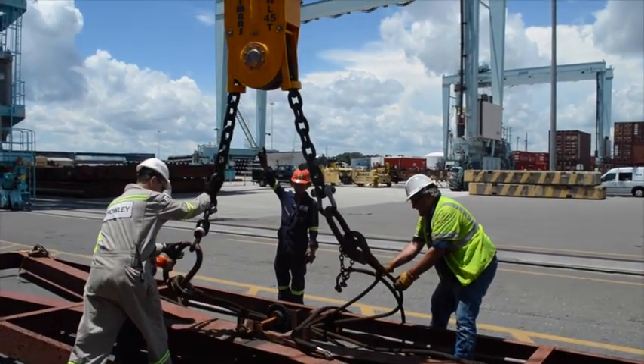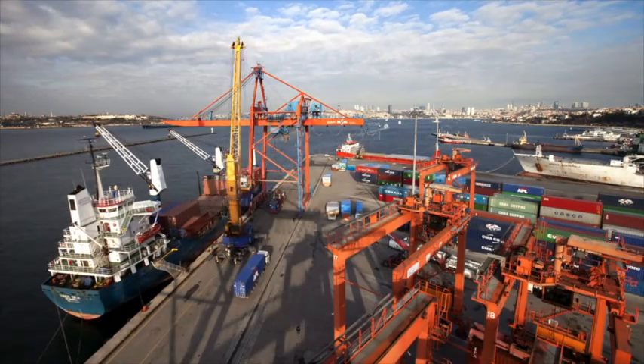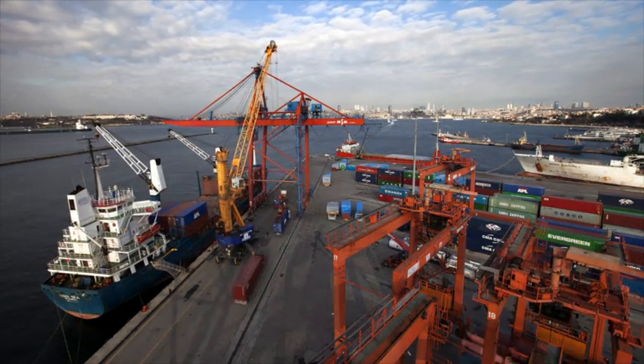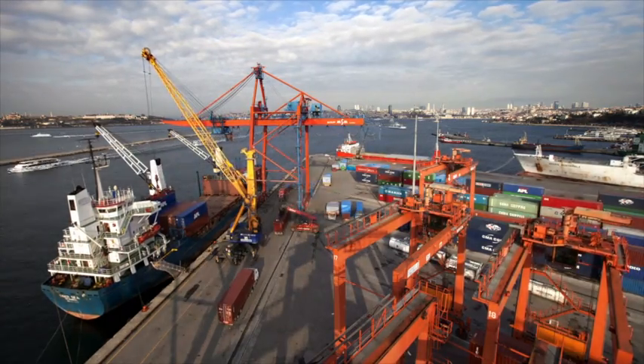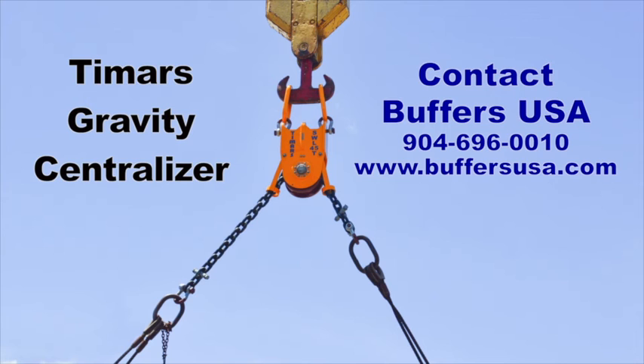The Tamar centralizer is already in use at busy ports around the world, bringing a whole new level of efficiency and safety to the handling of unbalanced containers. For more information, contact Buffers USA.